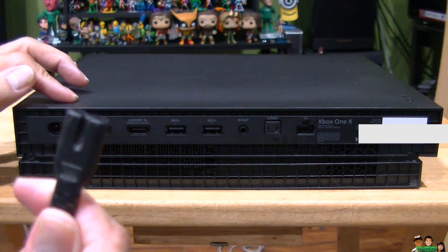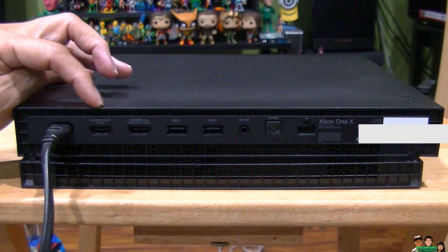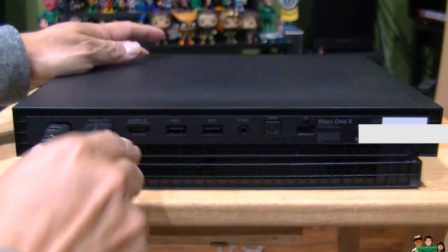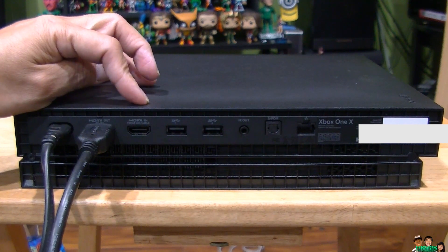Here is the power supply — plug in power there. Here is the HDMI out, where you plug the HDMI cable coming from your TV. Here is the HDMI in, where you plug in the cable coming from your satellite dish or cable receiver.